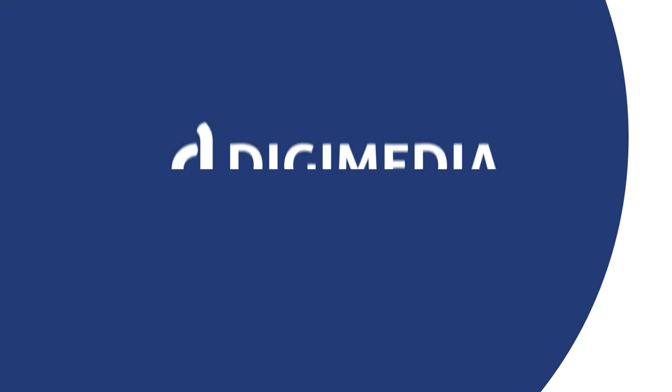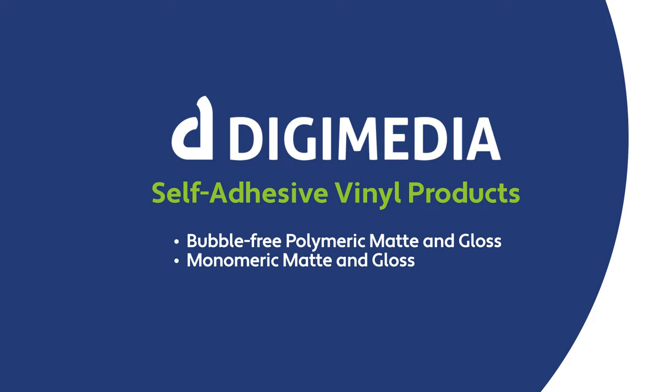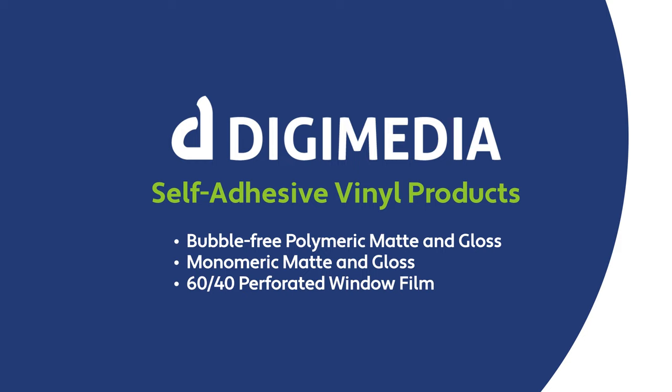Introducing a new line of Digimedia self-adhesive vinyl products: bubble-free polymeric matte and gloss, monomeric matte and gloss, 60-40 perforated window film, semi-rigid matte wall vinyl.